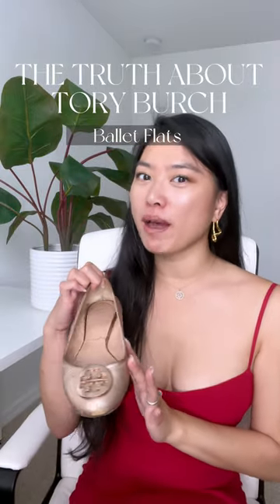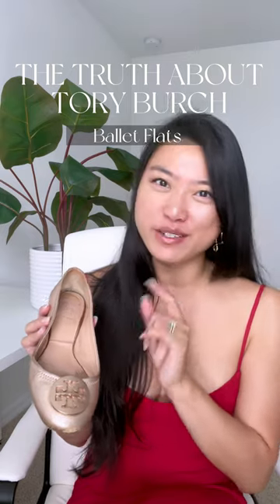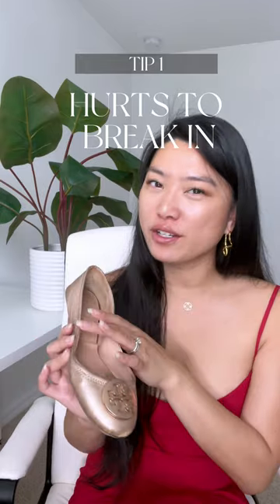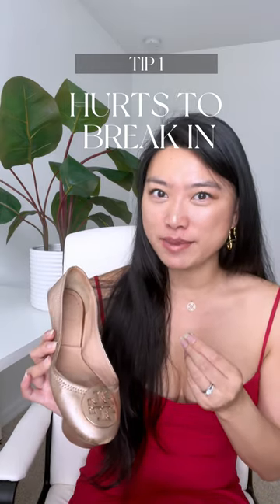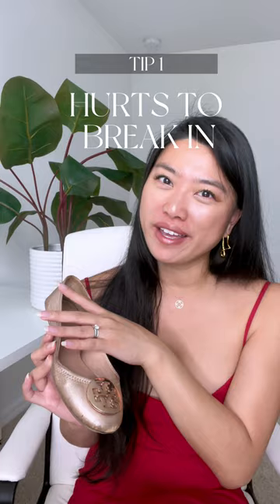Tory Burch makes one of the most popular flats out there, but after going through two or three pairs of these, they're not for everybody — and here's why. If you don't like breaking in your shoes, especially if you have wide feet, these are not going to be the ones for you. It does take some time and a bit of pain up front for these to eventually mold to your feet and feel quite comfortable.